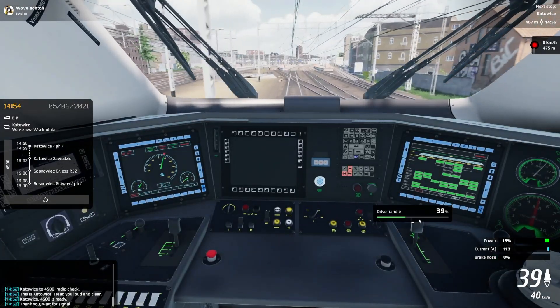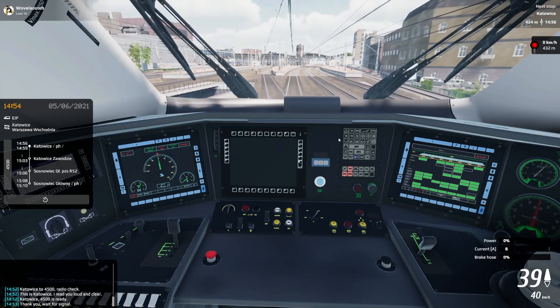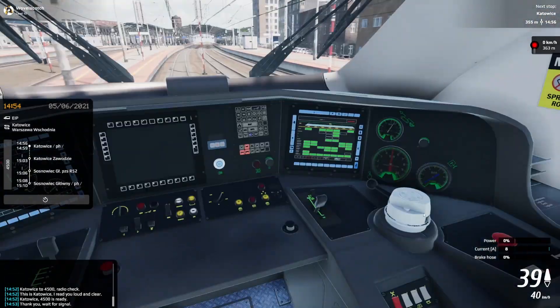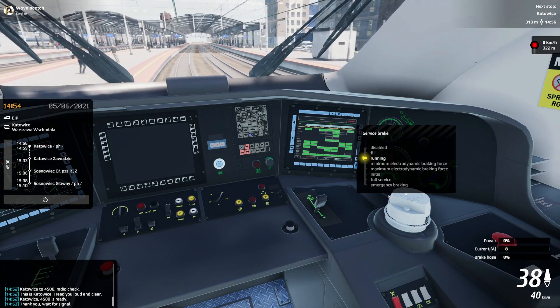I can also bring this down to coast by bringing the throttle down to zero. The neat thing about that is our cruise control is still enabled, so as soon as I bring the throttle back on, we are still governed by the cruise control.